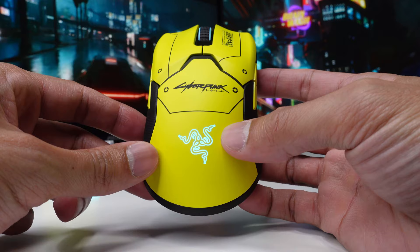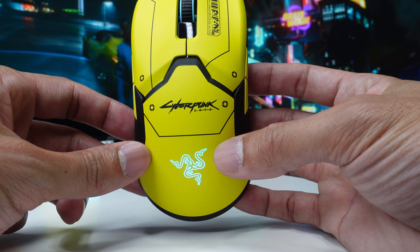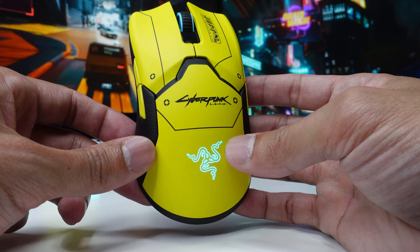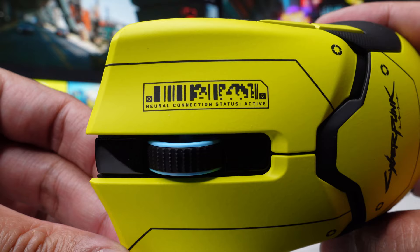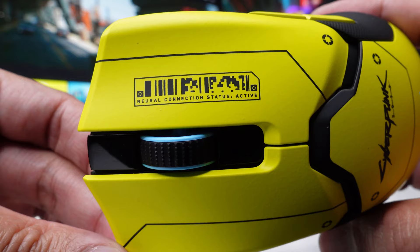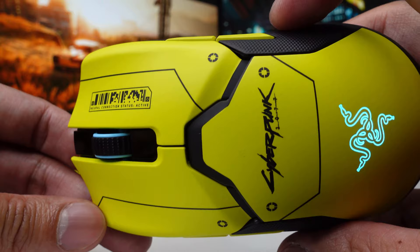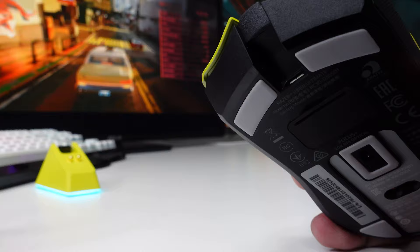Looking at the aesthetic design, you have your Razer logo which is RGB, and the Cyberpunk 2077 logo — that's not RGB. By the way, those are not stickers, it's actually a paint job. There are four crosshairs, two on each side, and a few lines. It says 'neural connection status active,' and there may be a barcode. There's also some matte black around the edges.